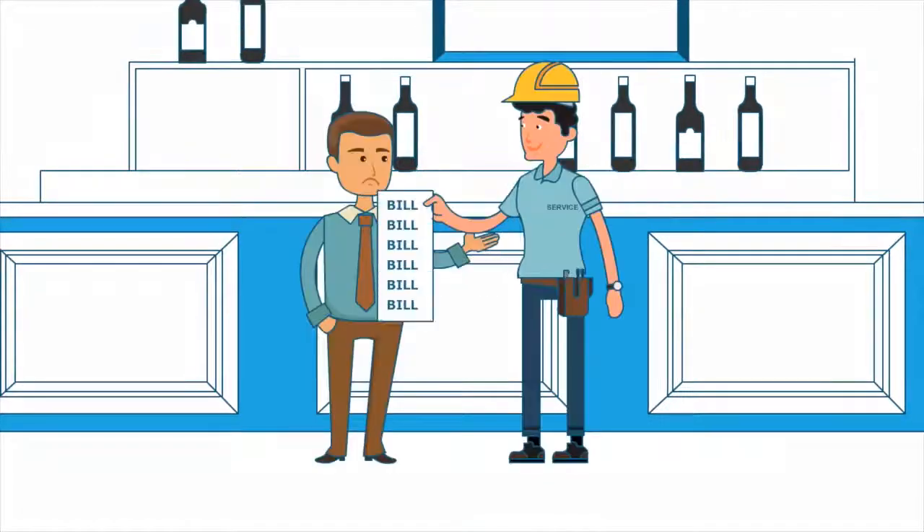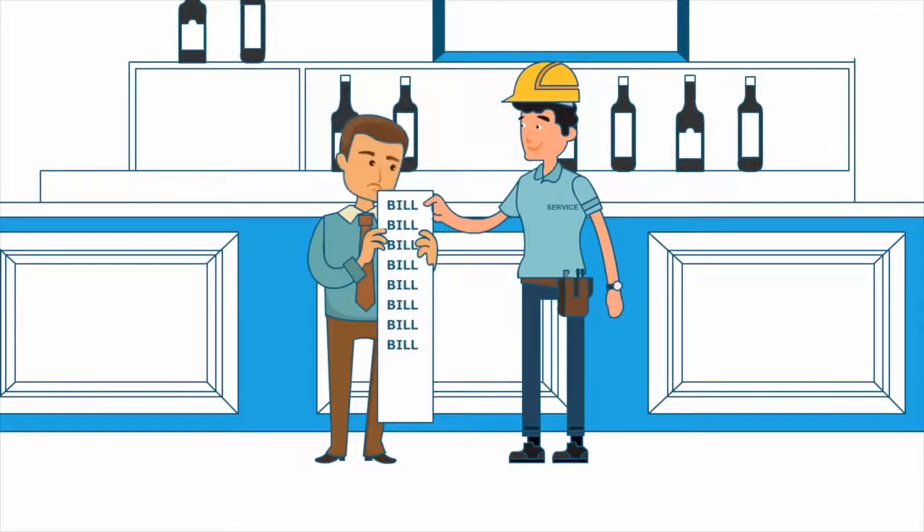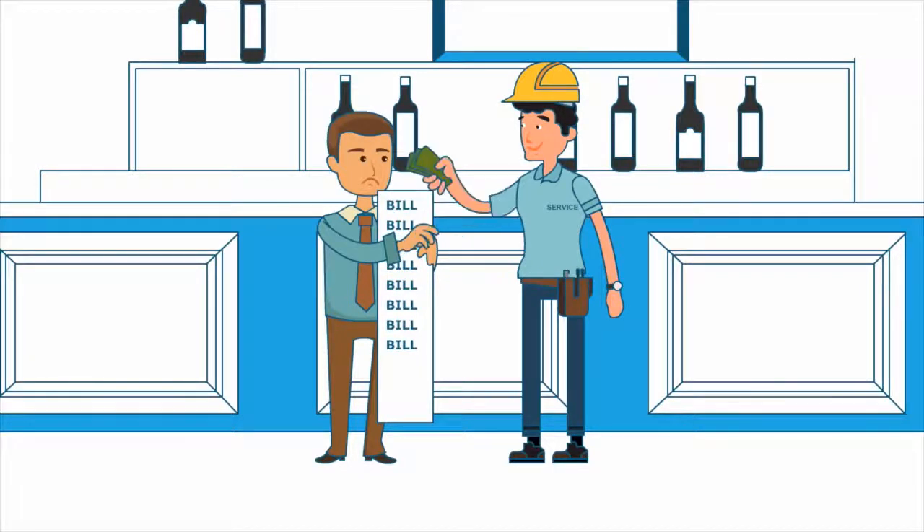You may also notice a build-up of limescale inside your dishwasher. This build-up can become a further cost when replacing parts and servicing. All of these costs can be avoided.